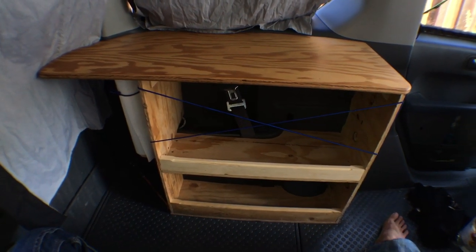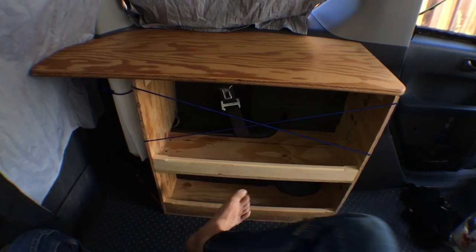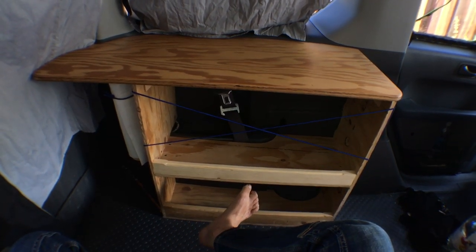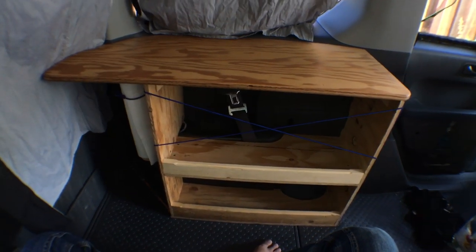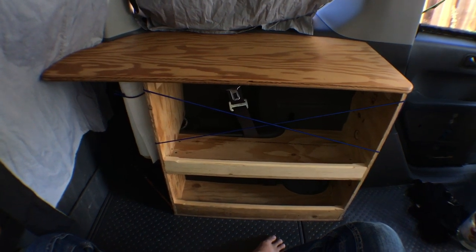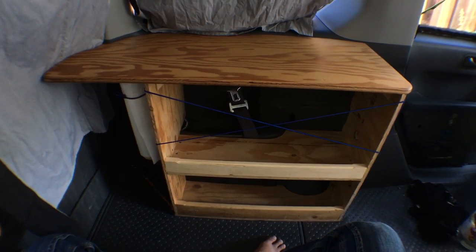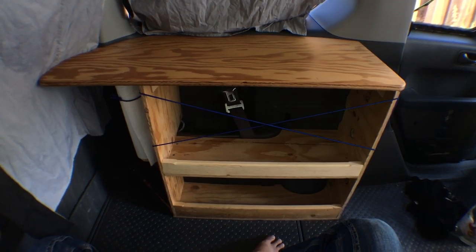Okay so first let's talk about materials. The side pieces, the bottom shelf, and the middle shelf are made from half-inch plywood. The top I used three-quarter plywood just because I wanted a slightly stiffer surface. You could certainly use half-inch for everything, or you could probably even switch to a really nice solid wood for the top if you wanted to be really fancy.